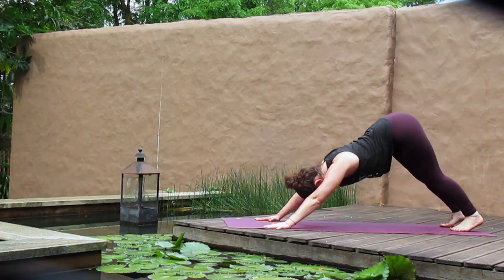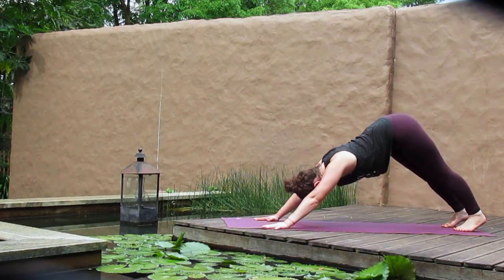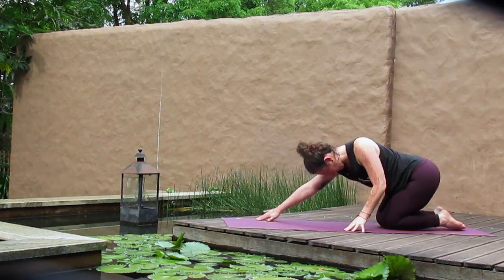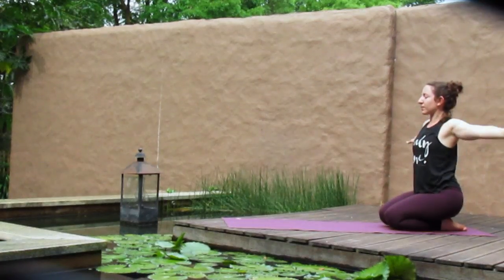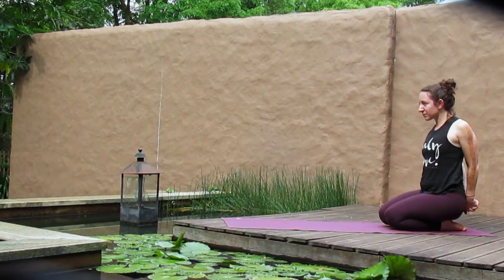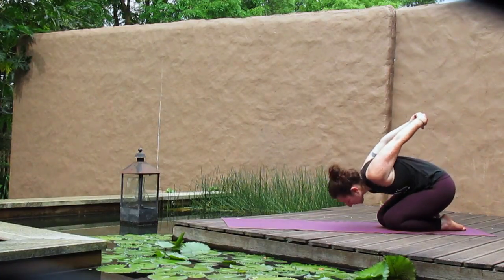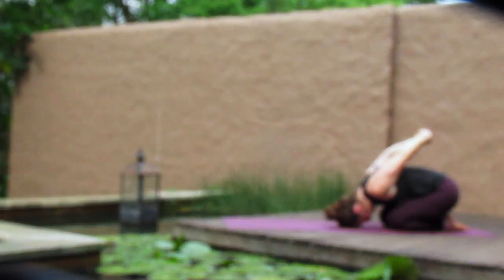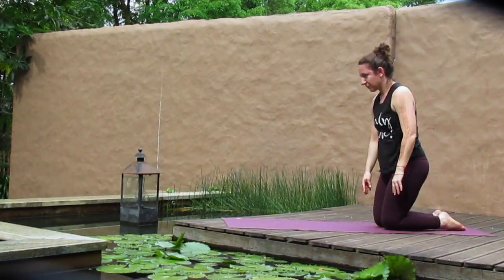Start to bend the knees deeply so they hover just above the mat. Take that a couple of times, bending and lengthening the legs. Eventually allow the knees to come all the way down to the mat and walk yourselves back to sit on your heels. Reach the arms high — inhale. Then as you exhale, interlace your hands behind the back, begin to send your hands away from your body, lifting the heart. Drop the head down towards the floor, arms to the sky. Repeat that a couple of times.